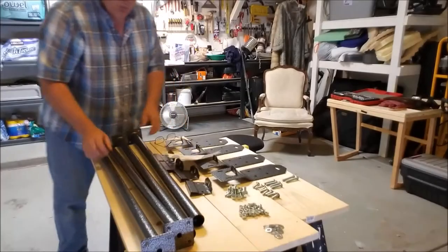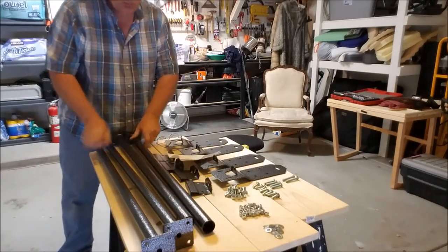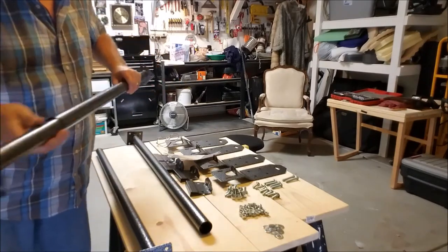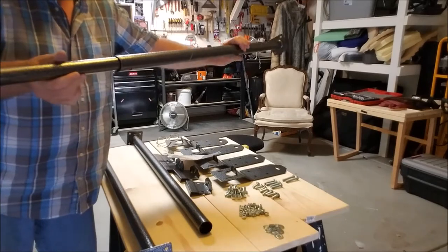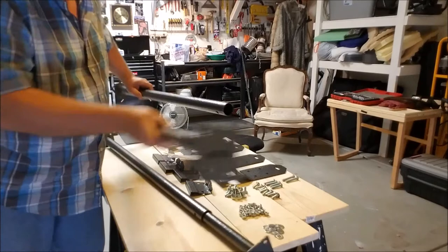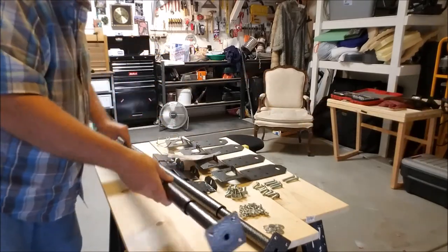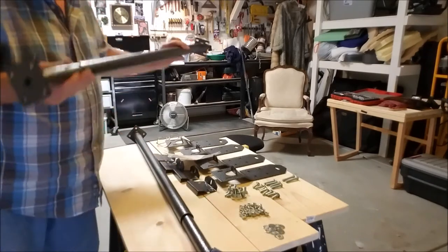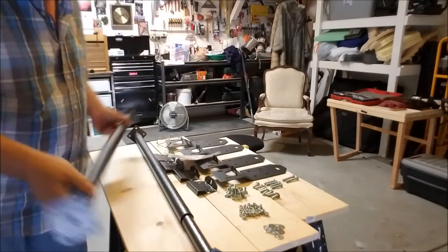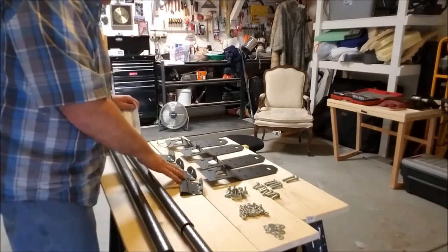So I want to show you what you get with the kit. You get four outer tubes and two inner tubes — the inner slides into the outer, so basically you have one crossbar. You also get two inner tubes that go into the outer, giving you two crossbars. You can slide them to adjust for the width of your vehicle roof.